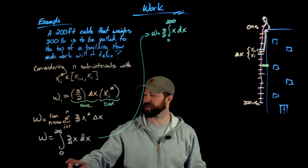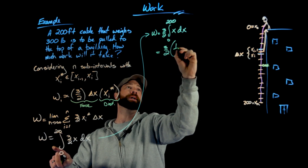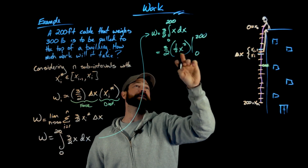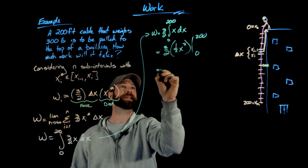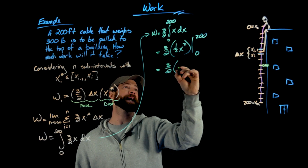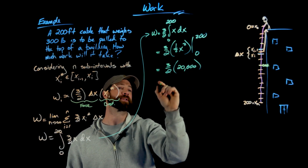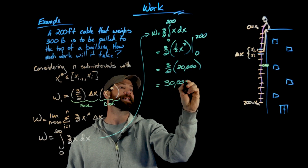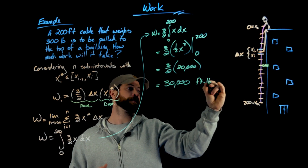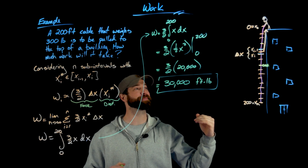Evaluating the integral is straightforward. Pull out the constant three-halves; integrating x gives one-half x squared, evaluated from zero to 200. Plugging in 200: 200 squared is 40,000; times one-half is 20,000; times three-halves gives 30,000 foot-pounds. That is the exact amount of work required to lift this cable to the top of the building.